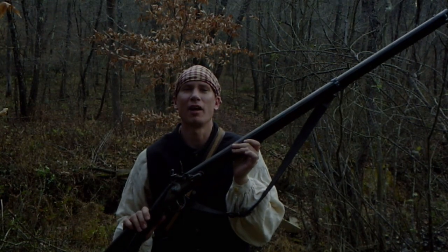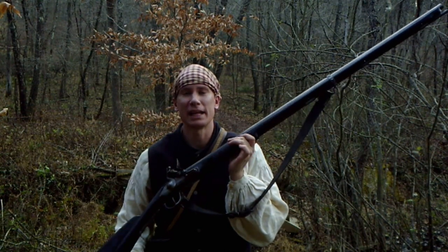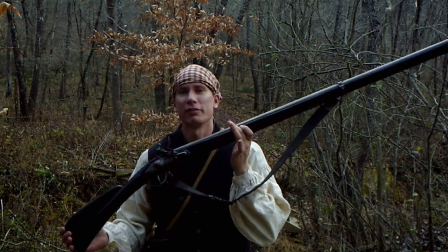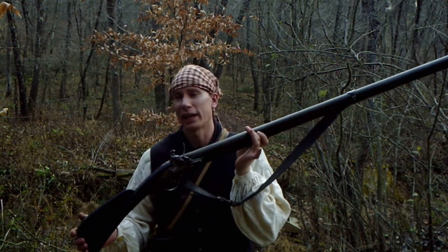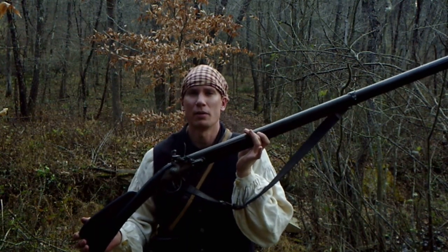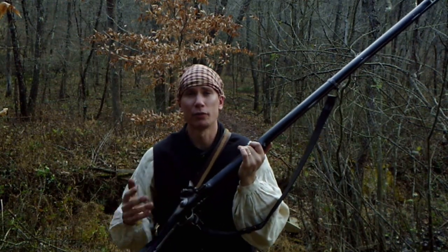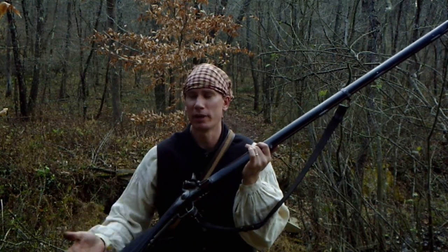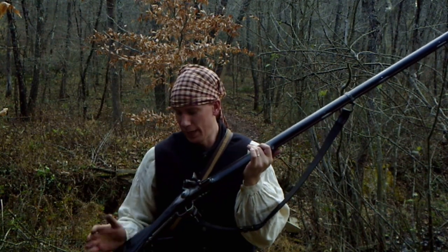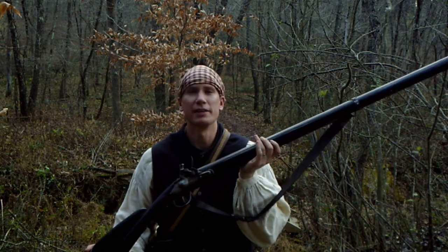Hello everybody and welcome back to Hoffman Reproductions — good to be with everybody today. Another video, another musket, and no, it's not an English musket. If you're a fan of French firearms you're going to find this one interesting. This is an early 18th century, late 17th century French grenadier musket. This particular gun was built by myself through parts purchased through Loyalist Arms, which we've covered in previous videos — a company based in Nova Scotia that imports their parts.